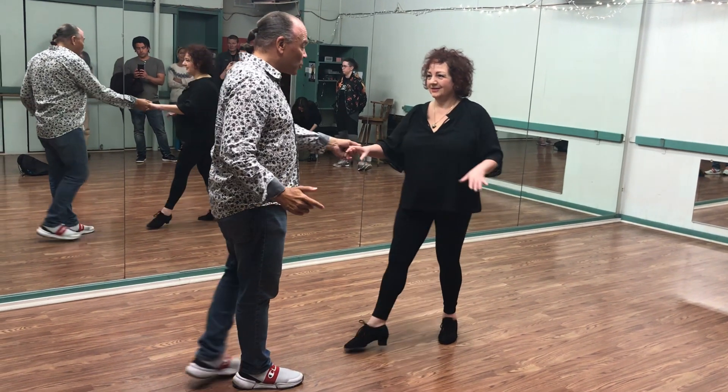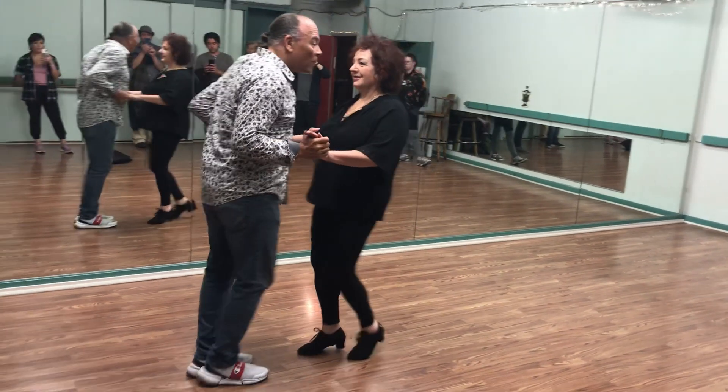Ready? Here we go. And shoulder push. Walk, walk. 1, 2, push away.